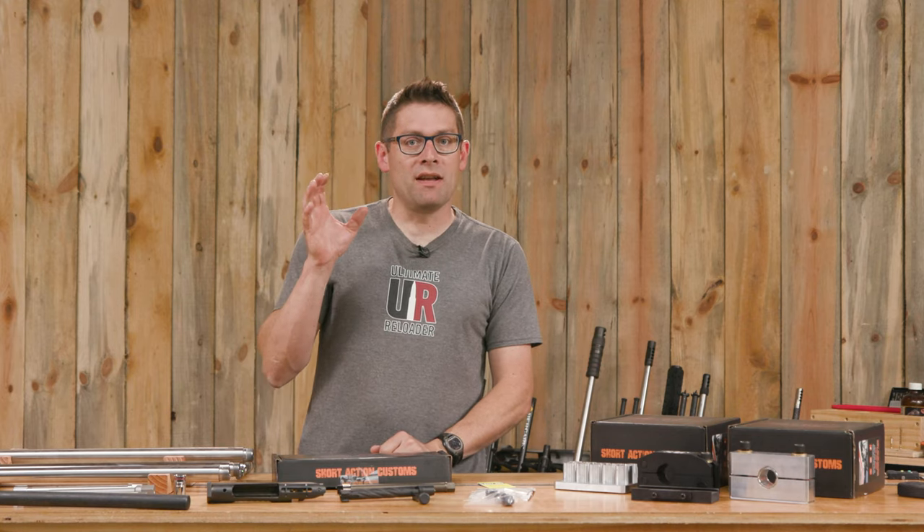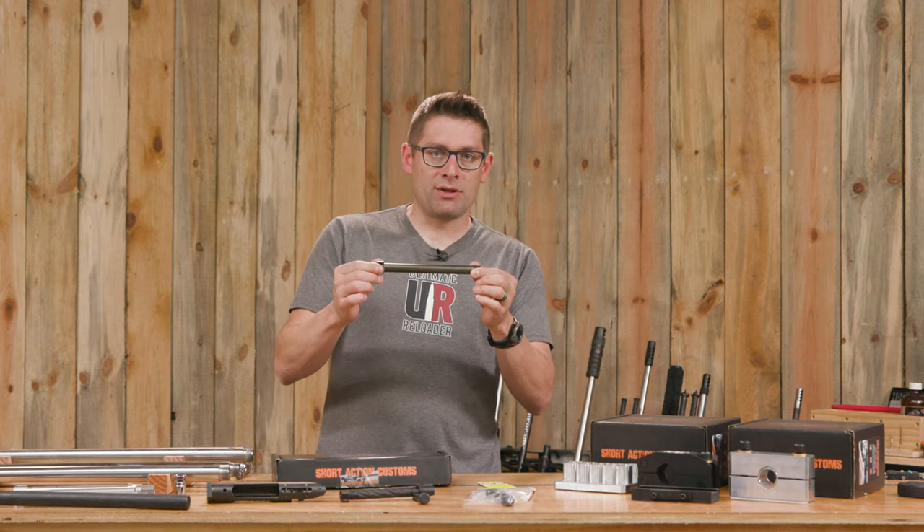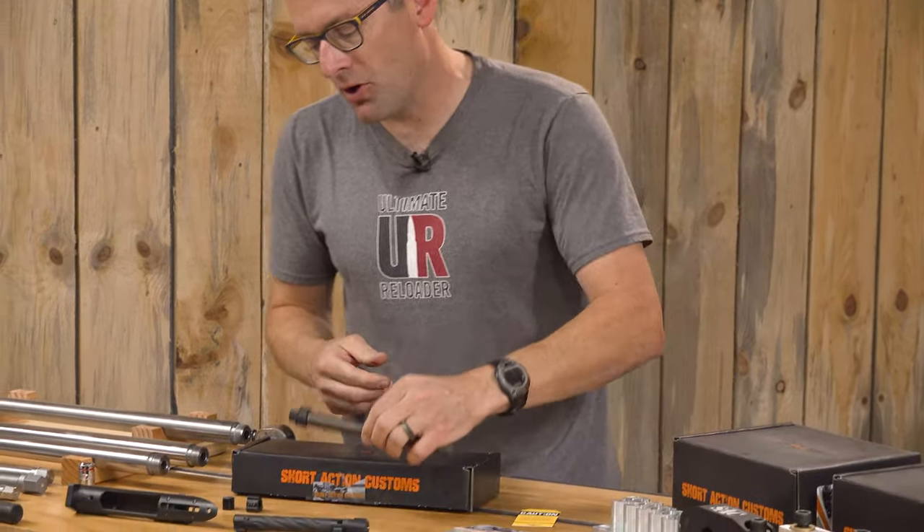What I'm talking about in this video is the Modular Action Wrench from Short Action Customs, which of course goes in tandem with your barrel vise.